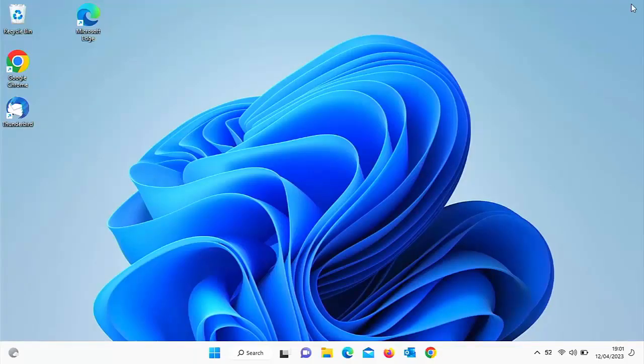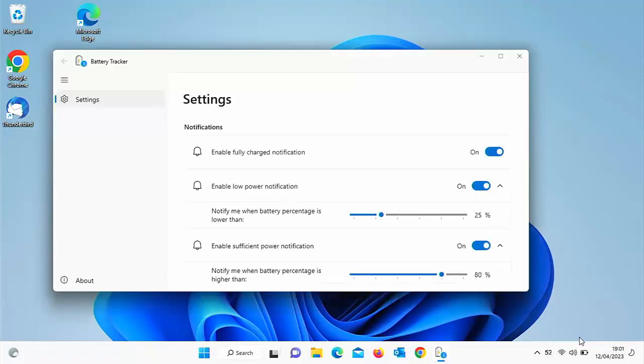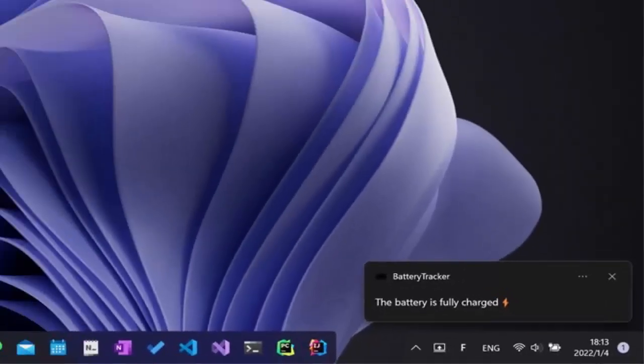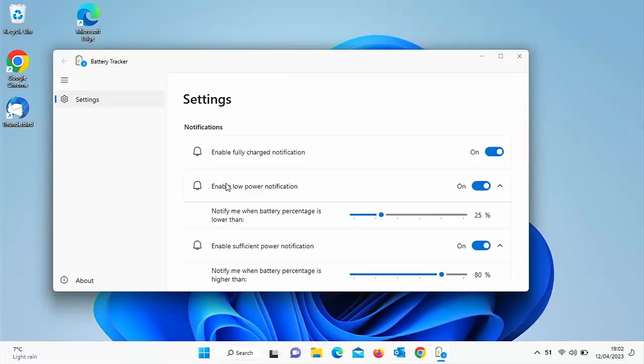Let's look at the app in greater detail. Move your mouse over the percentage numbers, click the right mouse button, then move your mouse over Settings and left click once. You've got 'Enable fully charged notification' — with that switched on, once the battery is fully charged you'll get a notification in the bottom right-hand corner. Some people don't like leaving their laptop plugged in after the battery is fully charged, so it will let you know and you can unplug it if you want.